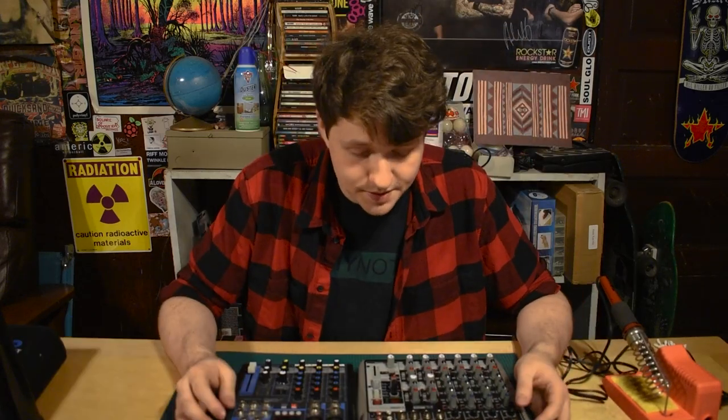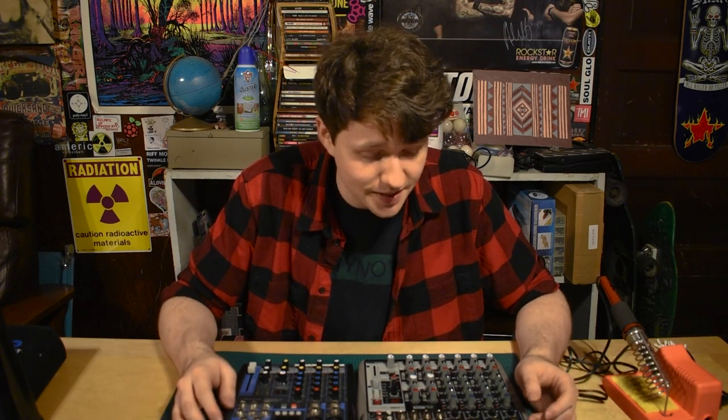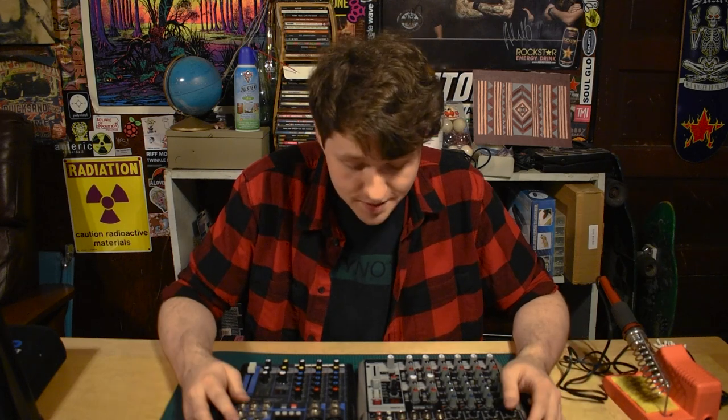So we went from zero working mixers to two working mixers today, spending zero dollars, all through the power of repair. If this was helpful at all to you, let me know in the comments. Please like this video and subscribe to this channel if you think that you like videos like this, because we do them sometimes. I'll catch you next time.